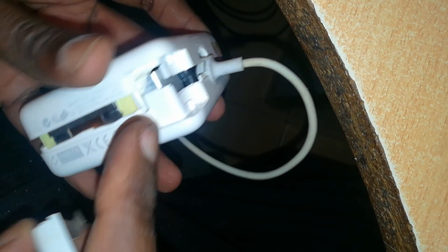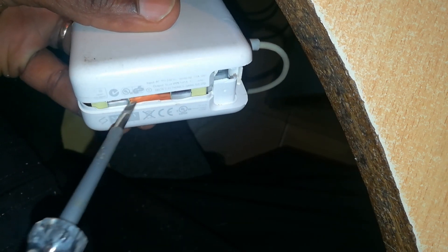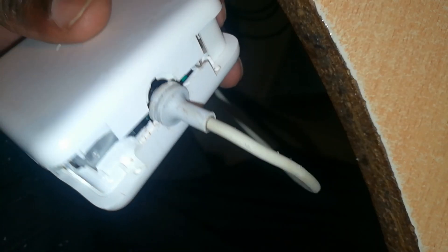Now I apply glue all the way around on the raised edge — not on the sunken side, but the raised edge of this case — and then stick these two pieces together, and we'll have our charger. Apply glue all around the edges on the inside of the raised edge here. Make sure you don't put too much so that it doesn't overflow.